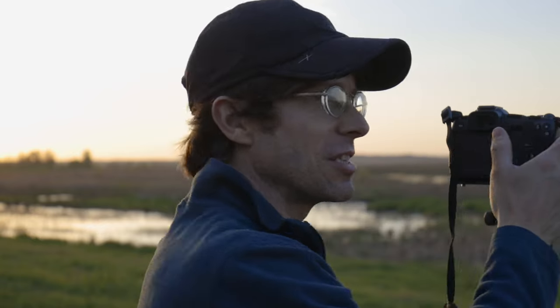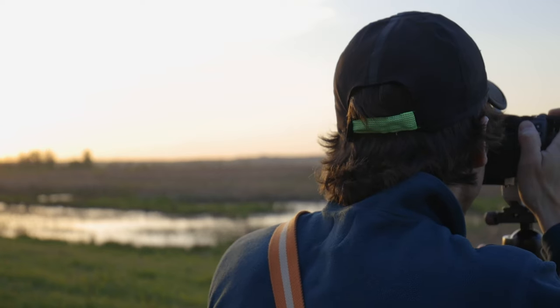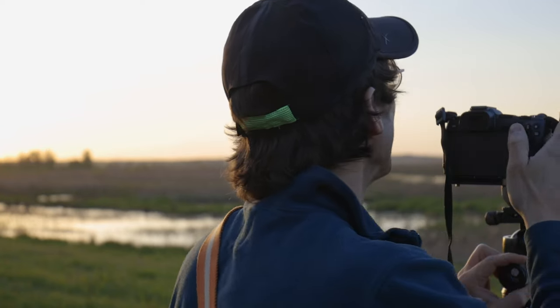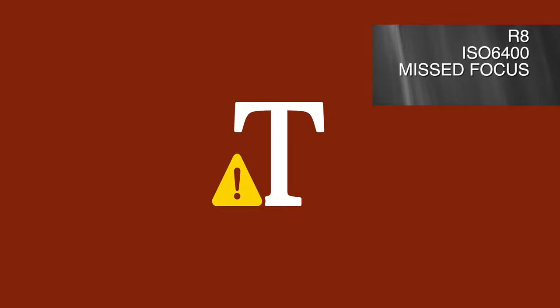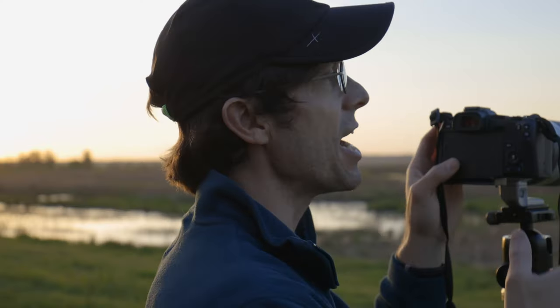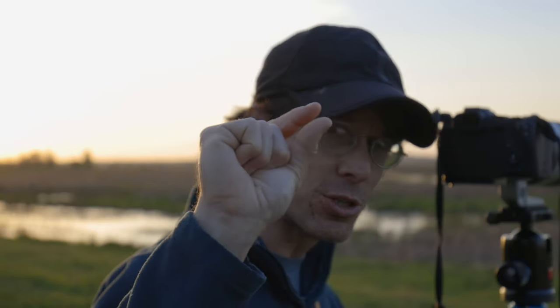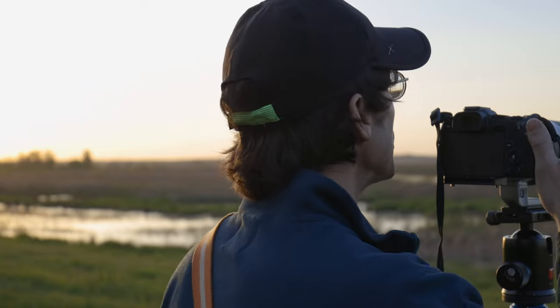The very first thing I notice is that it's much harder to fill the frame with a red-winged blackbird on a full-frame sensor. I'll also note that neither the R7 nor the R8 detected the blackbirds as animal subjects, and therefore there was no tracking offered for either — though it's worth noting that both birds were very small in the frame, which you'll see in the example images.